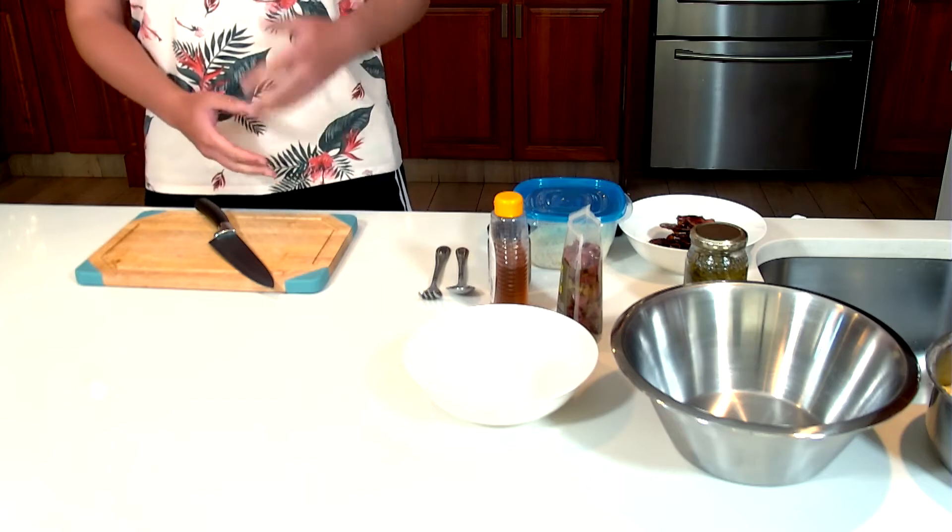I already got our pasta in the water just to speed things up — it's ready to go. I just want to make sure that when you are boiling pasta, please don't add oil. Don't add these funny things that you think your mom told you to do back in the 90s — it doesn't help with anything.